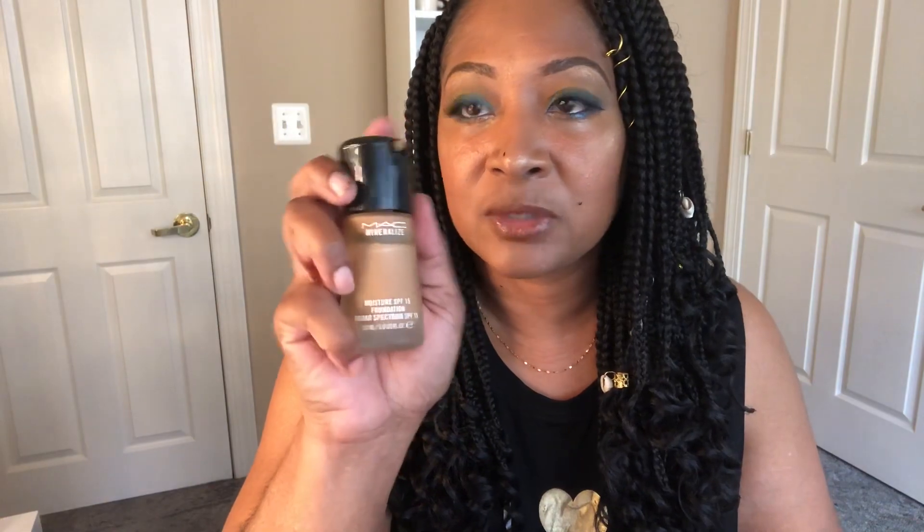Okay, guys, we are back with the final reveal and this is what I came up with. I got a little blue, green, I got yellow up in here, and I have white in the corners. I'm pretty satisfied with the final results. I put my lashes on, brows are done, highlight is there, and my normal neutral lip. I hope the glow is coming through. For foundation I am wearing my MAC Moisture Foundation because I just like a little extra glow today.